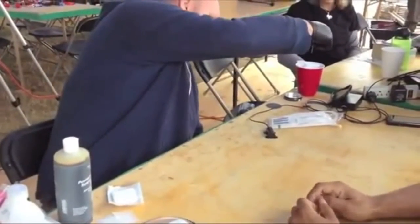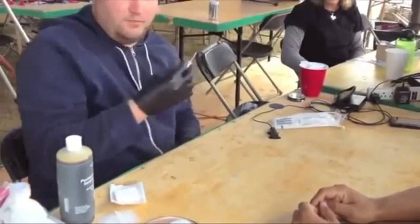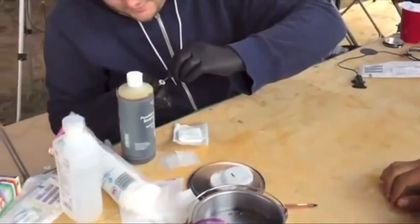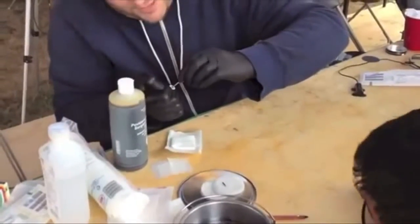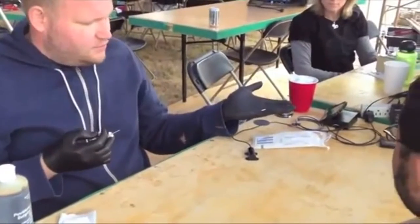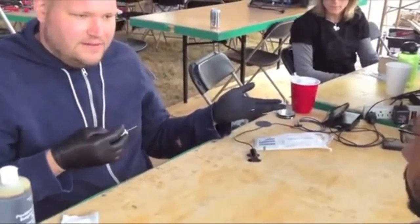So we're going to get rid of the animal chip. They don't preload these ones. So that's the chip with the Biobond coating — it's a white coating. That coating is what the body grows into.